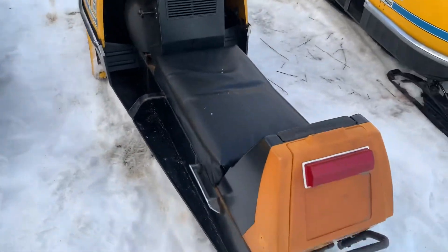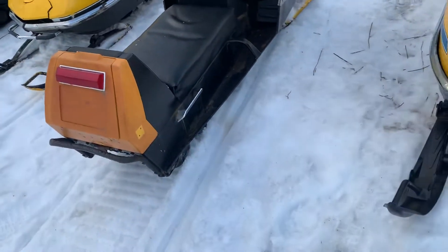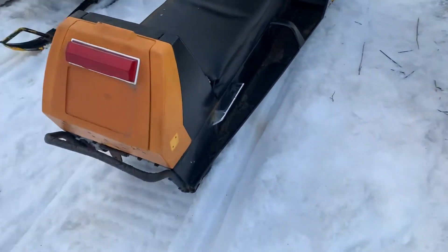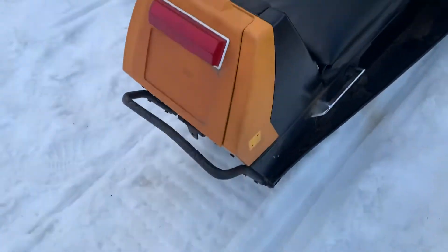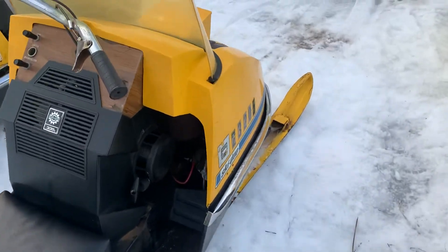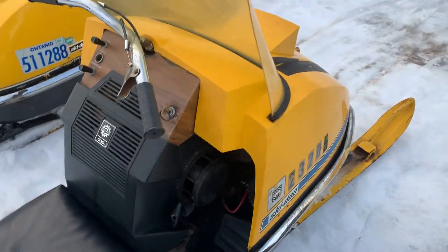It runs pretty good. I think it needs crank seals because once it gets warmer it's a little harder to start, sucking gas-wise, but I'll do that over the summertime. It does have a custom rear bumper — I gotta put another rear bumper on because when you have a sleigh on it, it's a little close. I put a new starter cup on it, the regular spark plug cap, carburetor kit, spark plug, fuel lines, and cleaned out the tank.